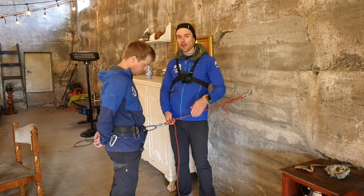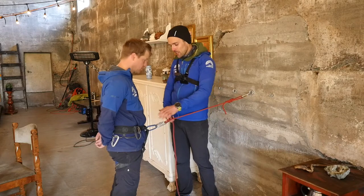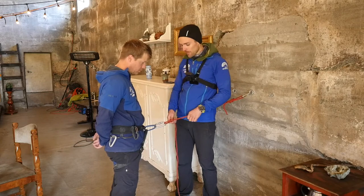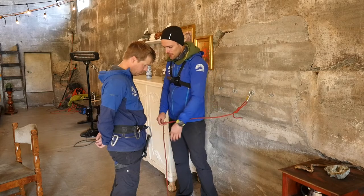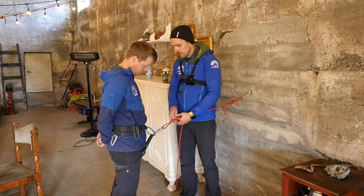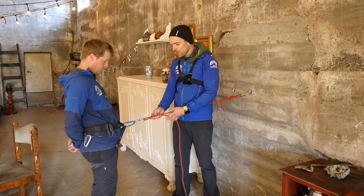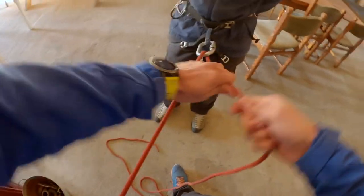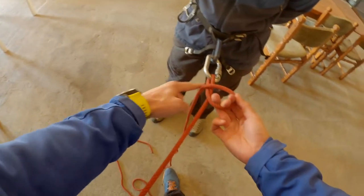Now let's go to a scenario where you're doing a mainline haul or a single strand down, and you want to actually do a mule and finish it off with a knot — because you don't want this to move when you're hauling the person. It's the same process; I'll start from the beginning again. We're going to come down here, the client has a carabiner on, the rope goes through the carabiner, lock that carabiner, lean back. Let's say it's on this side.